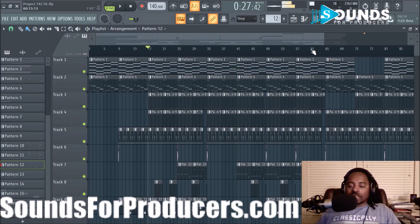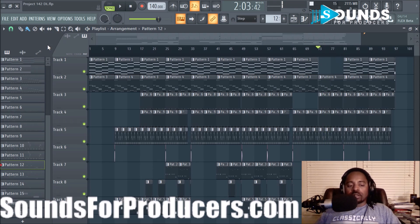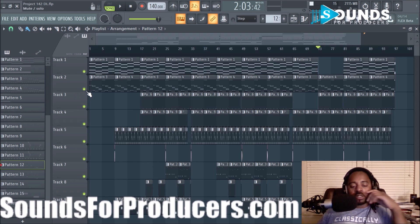Alright, so you get the idea — I switched it up a little bit on the second verse. It's a nice little chill, laid-back beat; it has a nice vibe to it.